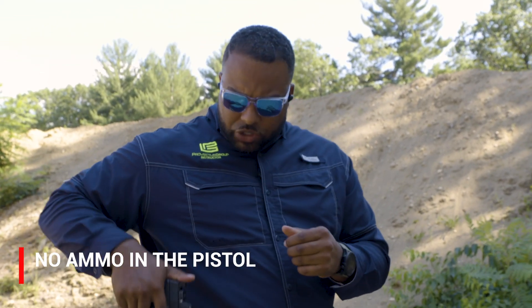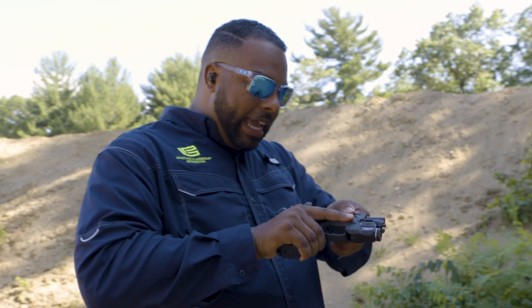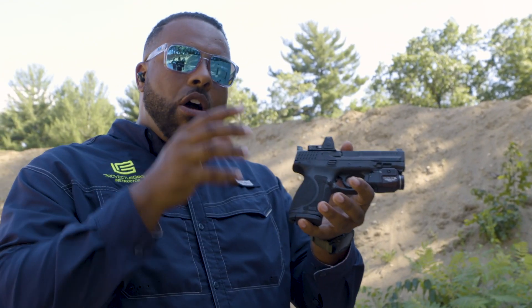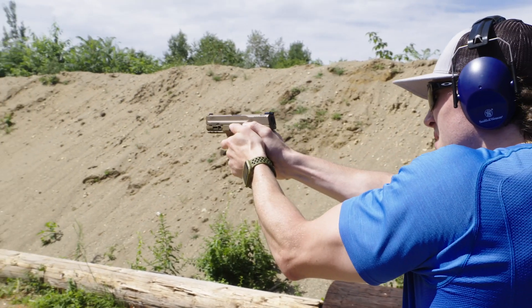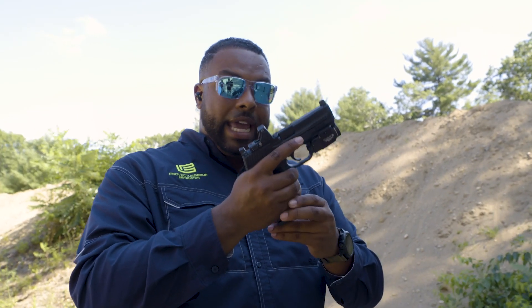So why does dry fire work? We first have to understand what is the biggest thing about shooting that scares us. It's the one thing that we're very apprehensive about and that's the bang, the boom that's occurring. When we're trying to train live, it's really hard to focus on the things that I need to work on when the bang is scaring me so much. So what we do is we take the ammo and the bang out of the equation and we do it dry.